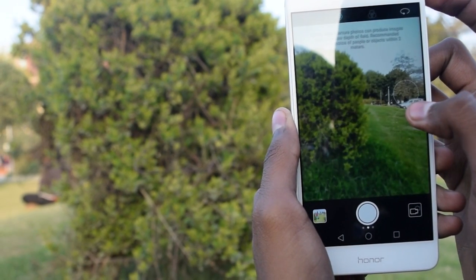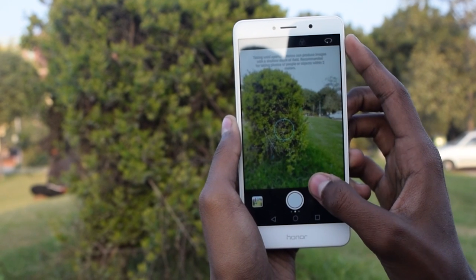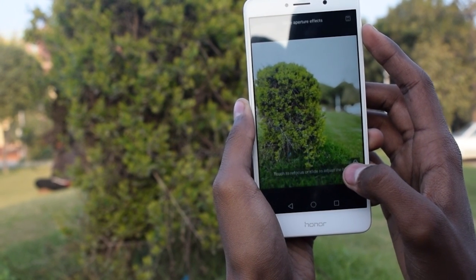This mode works better when the object is nearer to your phone — in the range of around 2 to 3 meters. Although you will find some glitches when you compare this to a professional DSLR, this is acceptable when you pay only 13,000 for this phone.